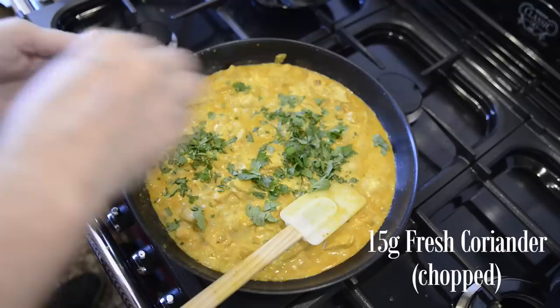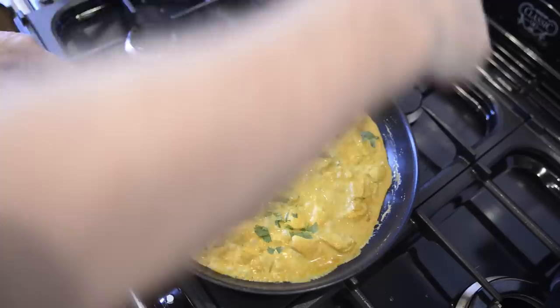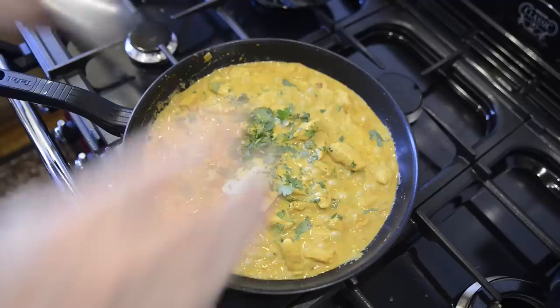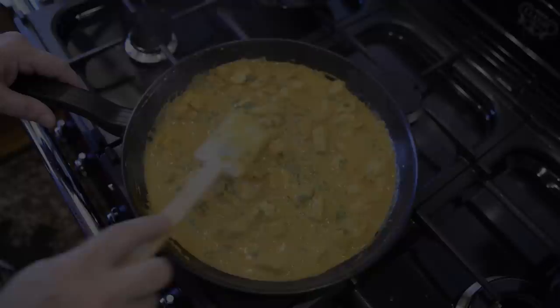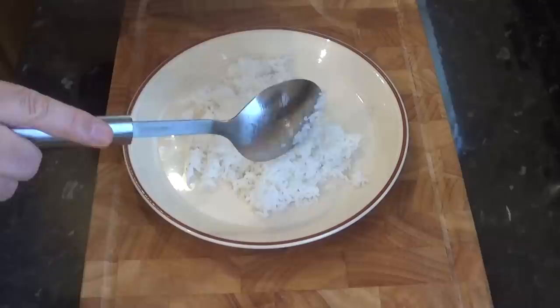Let it simmer for no more than two minutes, then add the chopped coriander and mix it in. And that's it — it's ready to serve. I've had some basmati rice cooking at the same time. I didn't film that because everyone seems to have their own way of cooking rice, and there are loads of videos out there on how to cook rice from people much more qualified than me.